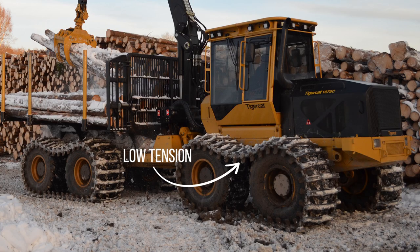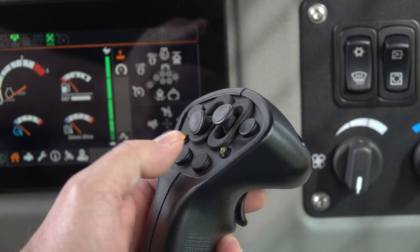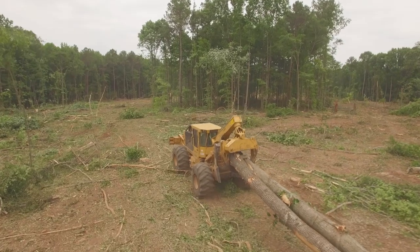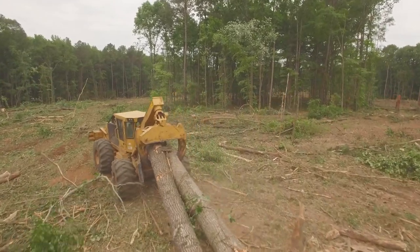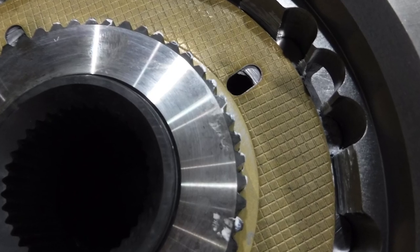If the track tension is too low, the track could walk off the tires. If track tension is too high, running over obstacles could cause damage to the bogie structure, planetary bearing, and gears. Differential locks should be used sparingly when using band tracks. Operating differential locks in favorable terrain conditions will cause the differential locks to slip while traveling through a turn, increasing wear on the differential lock clutches.